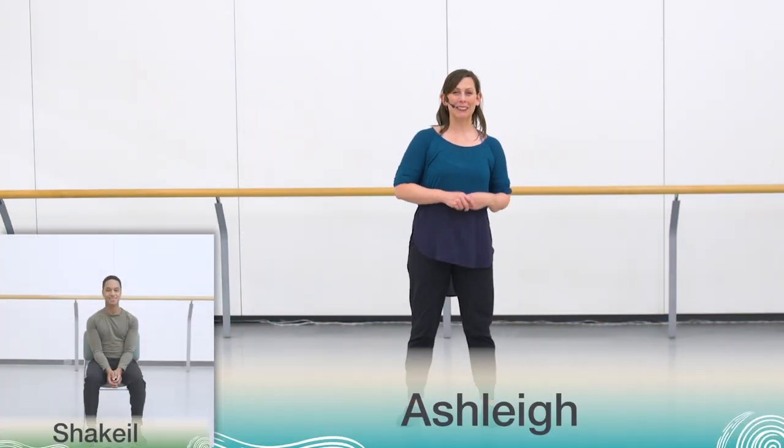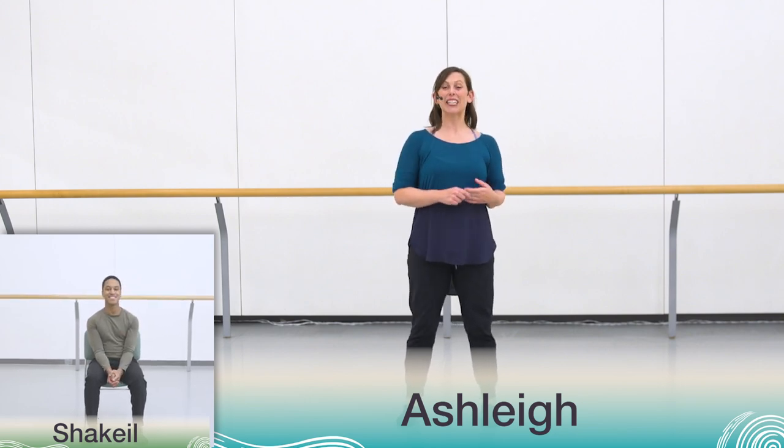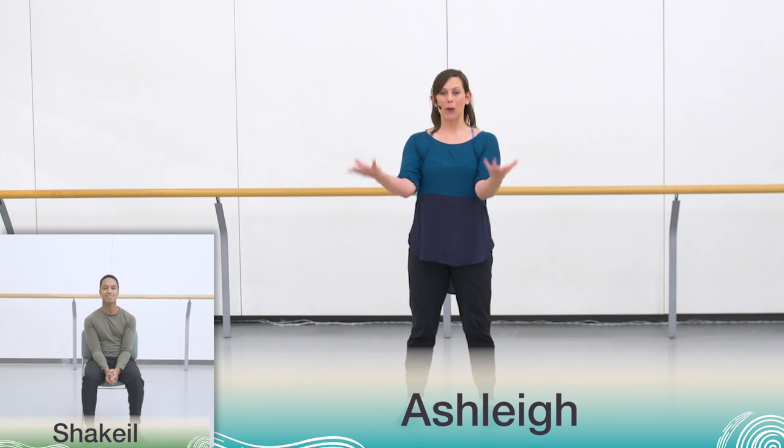Hey everyone and welcome back to Canada's National Ballet School. Shaquille and I are really excited to see you again and to continue on after the chorus with a new section of our choreography. We've just finished up the chorus movement and the next section is going to take us into a really lovely rhythmical movement.